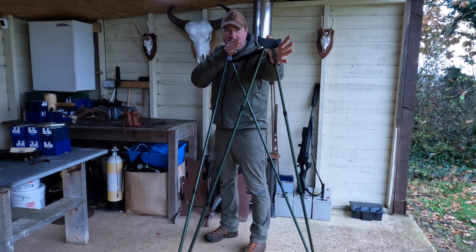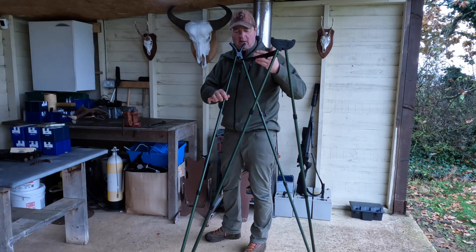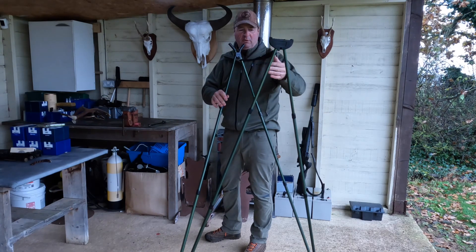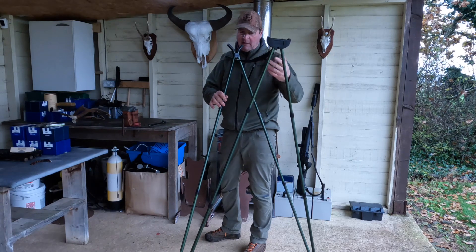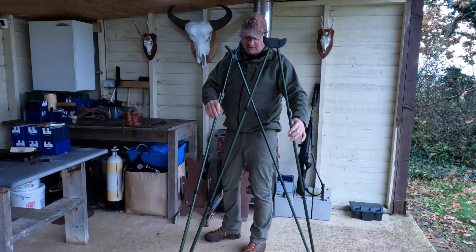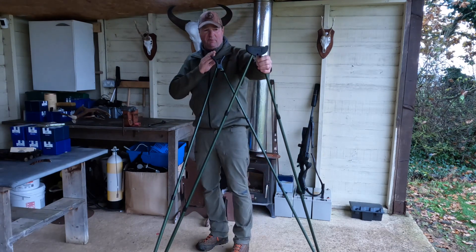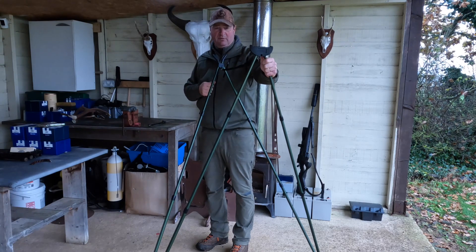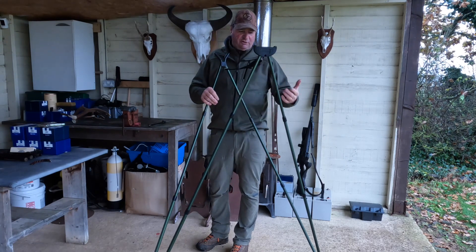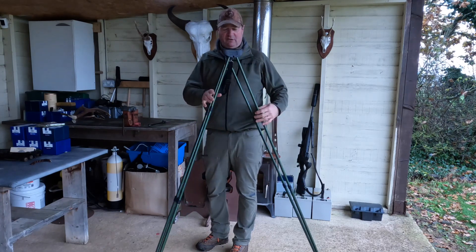Rest the sticks against you, head on the back of the stock — easy peasy. With these sticks here they stop going forwards and backwards with this strap, which we added. The Blaser sticks have exactly the same — wonder where they came up with that idea from. Side to side, these go out and lock, so we don't get any movement there. It's very important that you get the height of the sticks right initially before you go and shoot. So once you've got the sticks to the correct height, they're all locked solid and ready to go stalking.